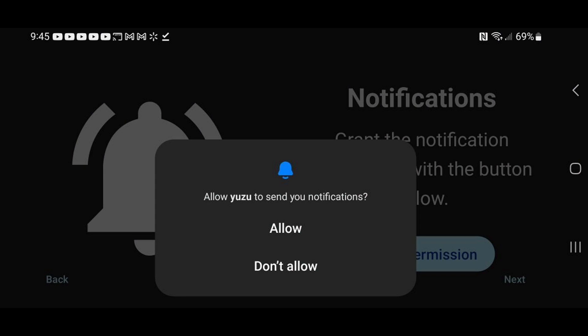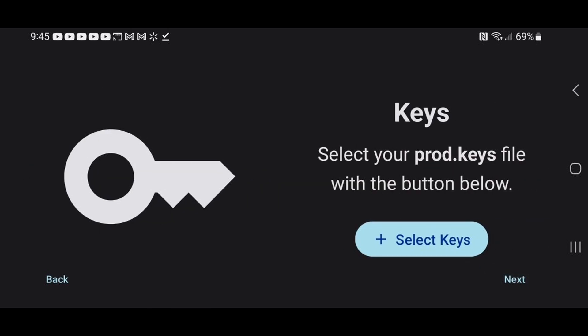I'm going to go ahead and allow. Next, you have to locate your product keys on your device. I cannot tell you where to download these keys from — just do a Google search and you should be able to find them. Once you have them downloaded, go ahead and select Keys.